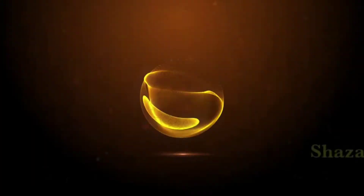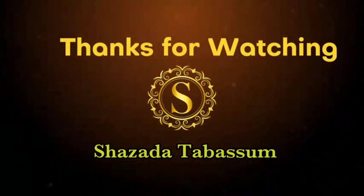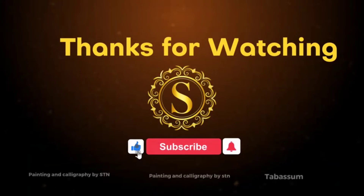I hope you like it. If you like, share and subscribe. Thank you so much.